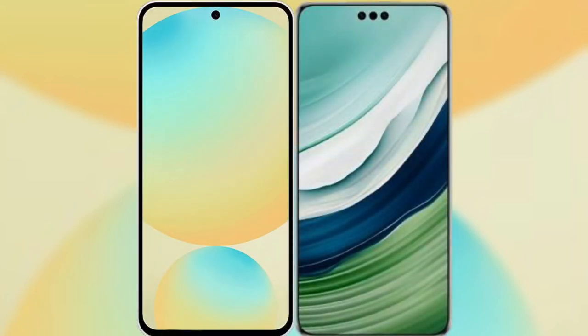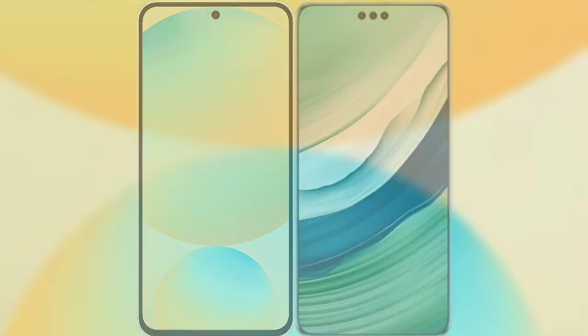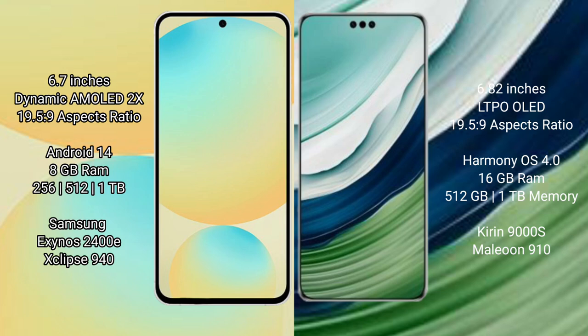I will compare the new Samsung Galaxy S24 FE with Huawei Mate 60 Pro Plus. Samsung Galaxy S24 FE has a 6.7-inch Dynamic AMOLED display with an aspect ratio of 19.5:9. Huawei Mate 60 Pro Plus has a 6.82-inch LTPO OLED display with an aspect ratio of 19.5:9.